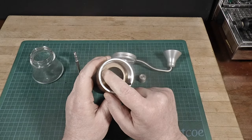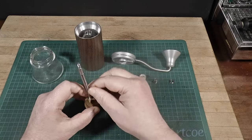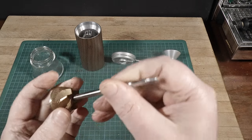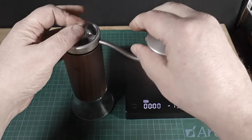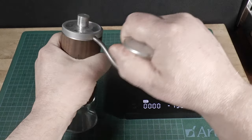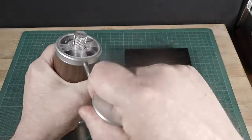It has great burrs — and I do mean great, as I'll discuss in a bit. They're made by Italmil and are plated, not quite sure with what, which leaves them very sharp but longer lasting than plain hardened steel. Some coatings can leave the burr edges feeling a little blunt compared to plain steel, but that's not the case here. These are 48 millimeter, which is the outer diameter of the ring. The conical burr is 32 millimeters in diameter.